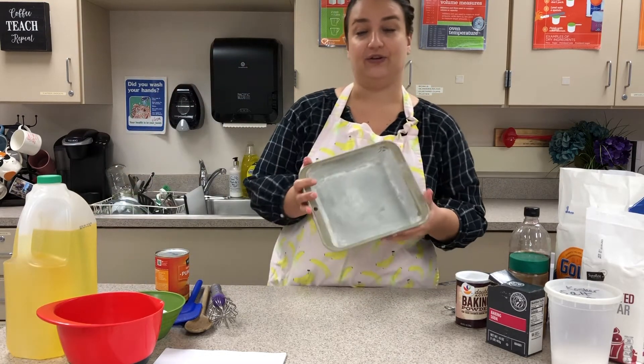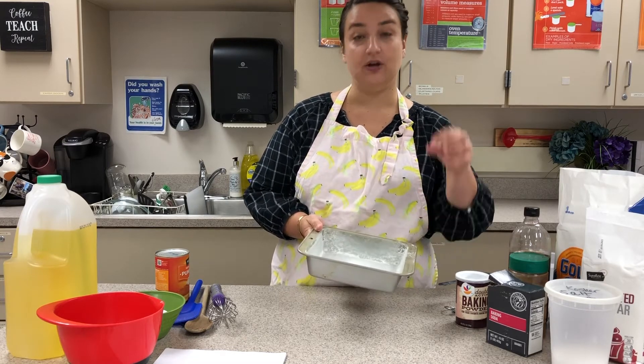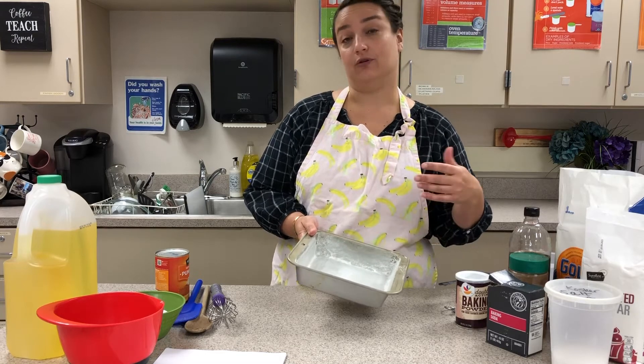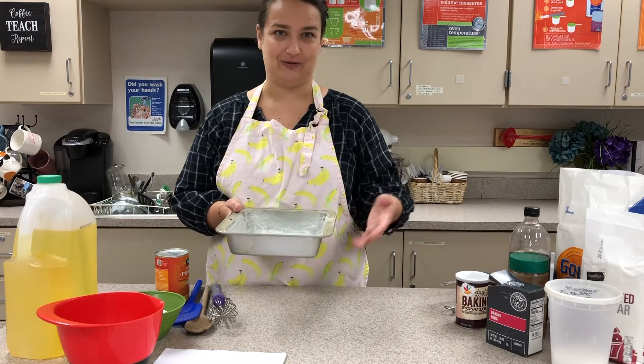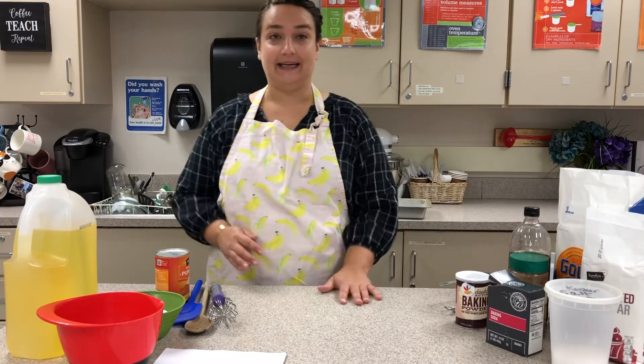Your pan is now greased and floured and your bread is not going to stick. If you're using a muffin tin, you can line it with muffin papers or grease it. If you're using a different sort of pan you can use this method, or you can also use parchment — some people do like to use parchment in their pans.